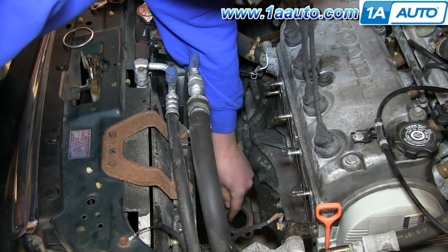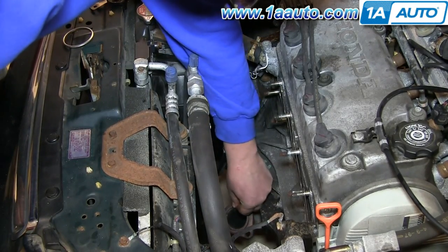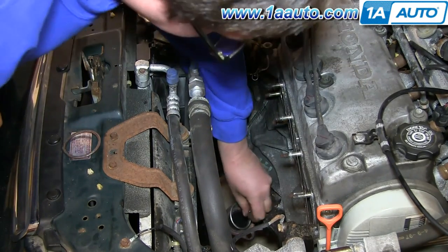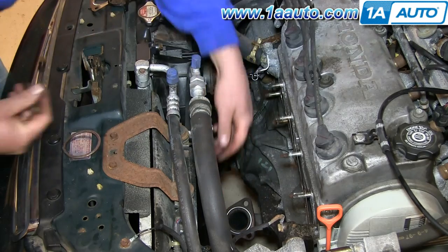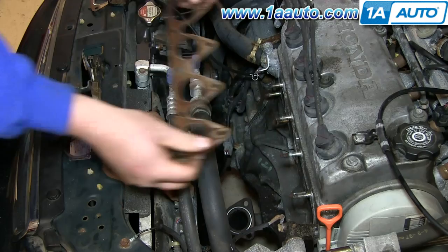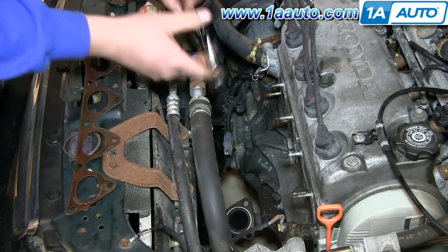To remove this lower gasket, just use a flat blade screwdriver and pry it out. Put your new one down into place. Pull off your exhaust gasket and put your new one into place there.